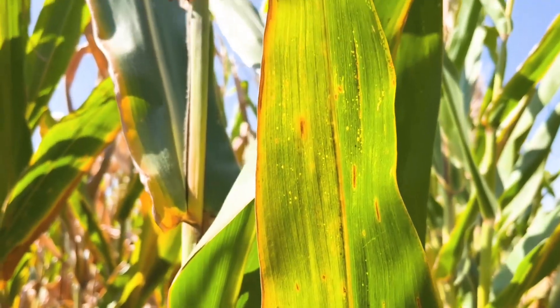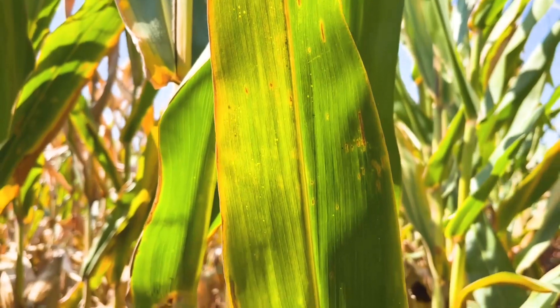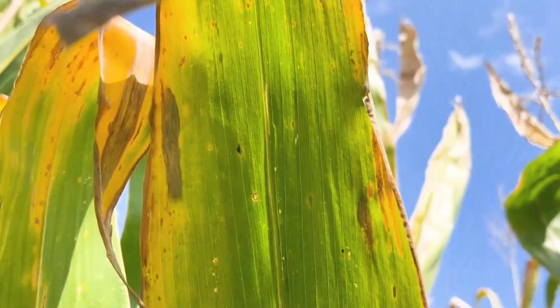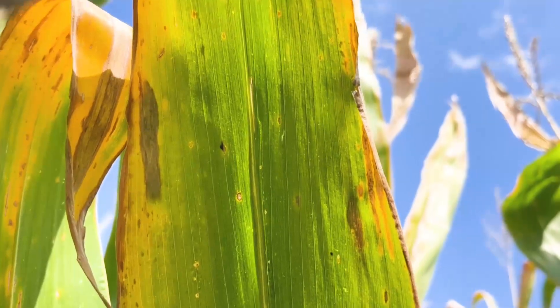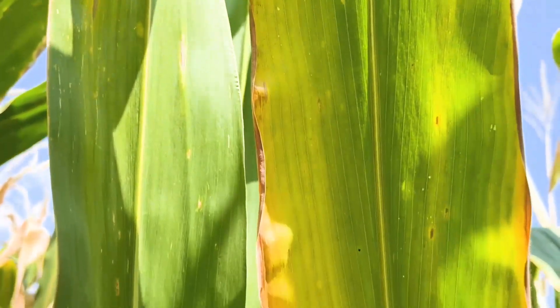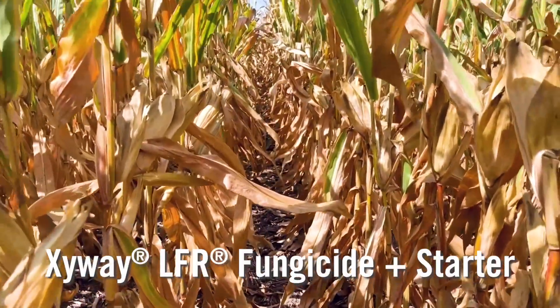We're seeing gray leaf spot on a number of these leaves in the upper canopy, probably running between five and fifteen percent overall leaf area. We are seeing low levels of tar spot, probably less than five percent of the overall leaf, but there is tar spot present in this field.